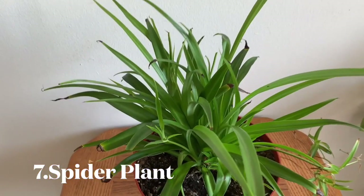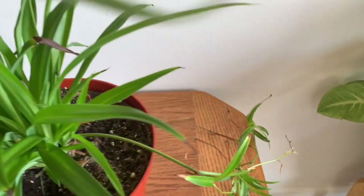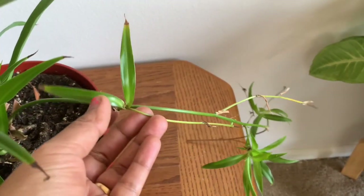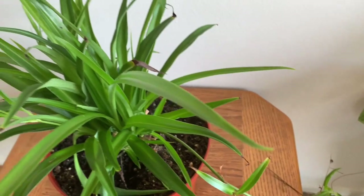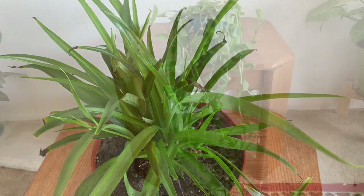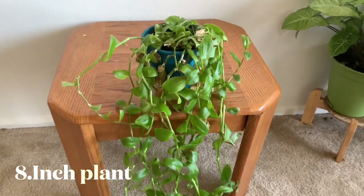This is a low light plant. This is a spider plant — if you look at it, you can see a baby spider. This is also a low light plant.